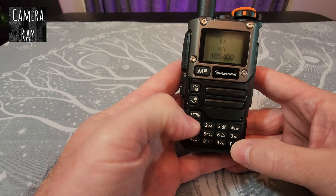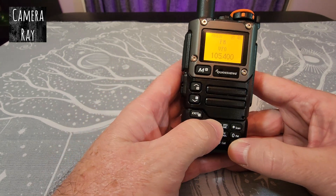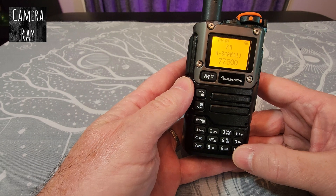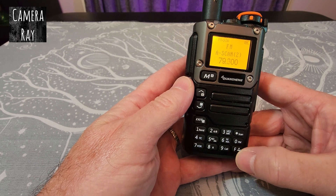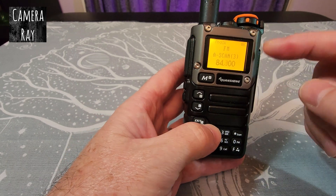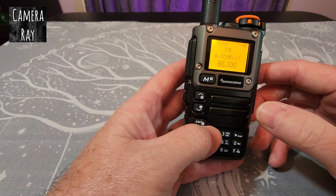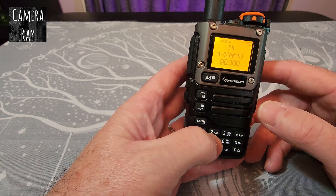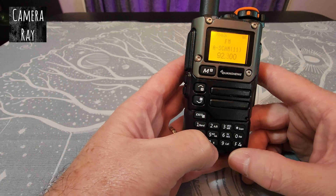If you want to go back to your pre-saved channels, just hit function and F2 again and it'll switch back and run a full channel scan, automatically saving those channels once more.